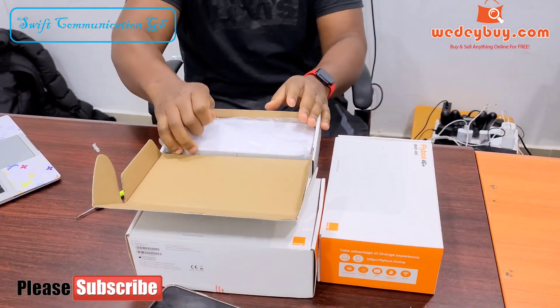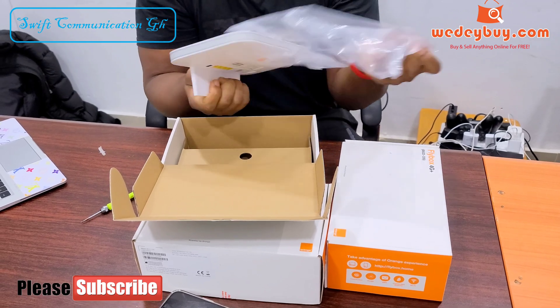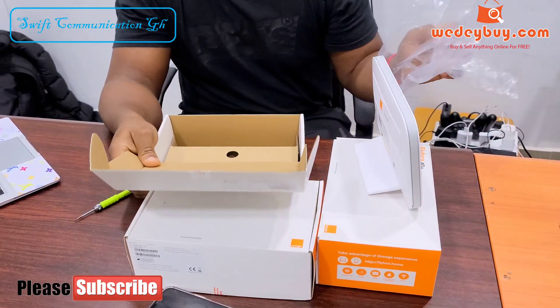In our previous video, we set the router up. In this video, we are going to see what is inside the router.